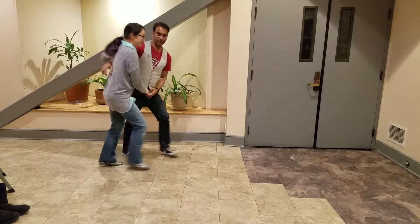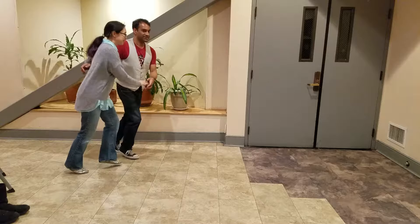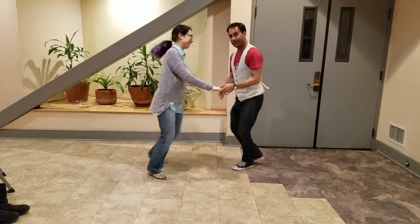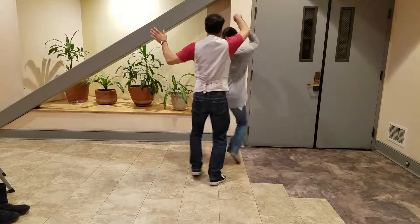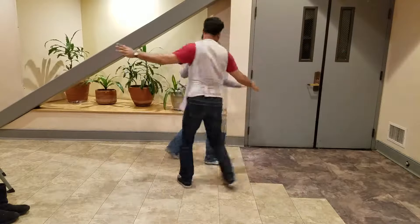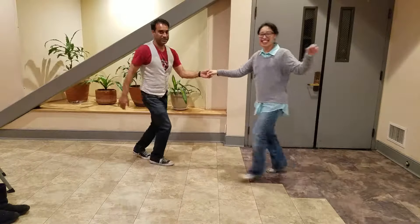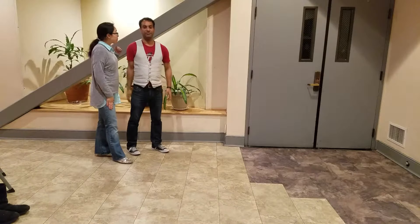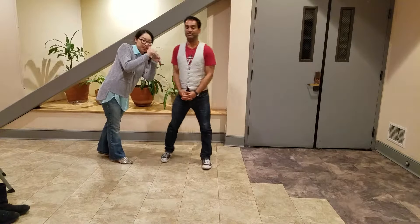We'll give you a couple of bonus moves here in case you want to do your own adventure: inside turn, switching the hands, doing that same turn. Once we've done that, we can do a free turn. All of this is with the same footwork. So have some fun with that — practice, practice, practice.